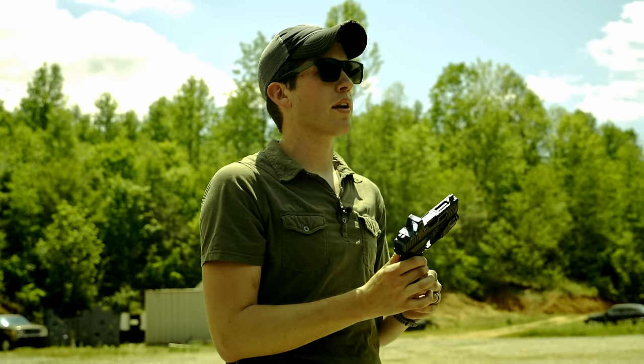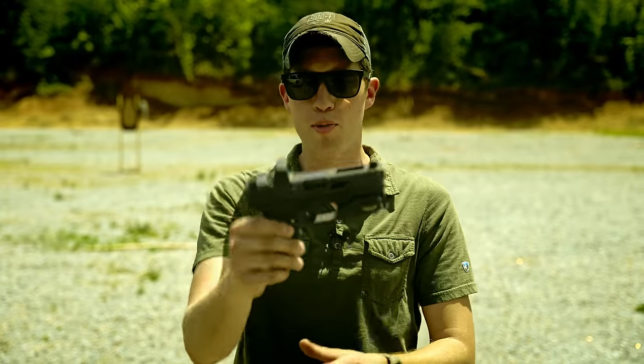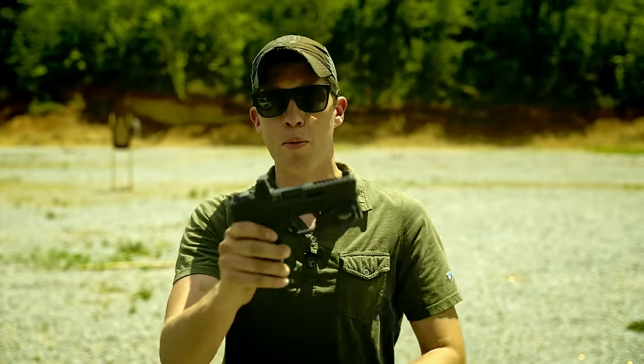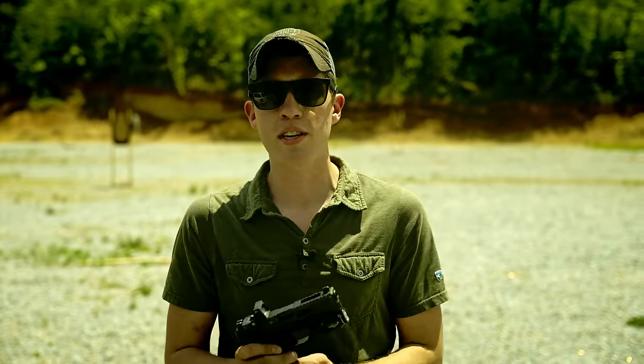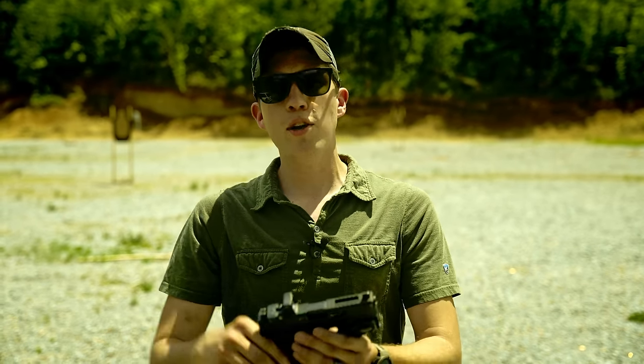I've wanted to go to a new carry gun for a while now. I've wanted to transition to another pistol and kind of move away from this one. This has around 30,000 rounds on it. I'm very confident and capable with this handgun. Some of you guys have already seen videos of me shooting this particular pistol, but I've wanted to go to something a little different.